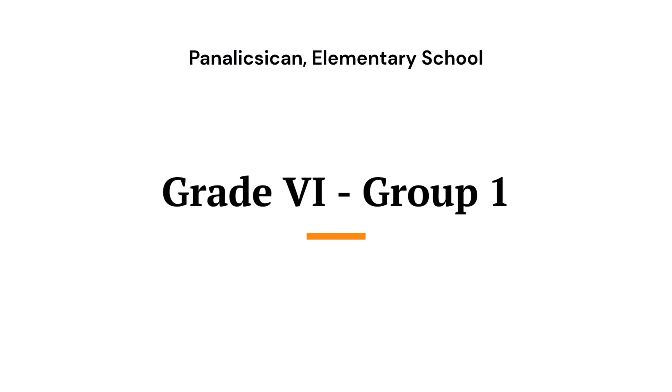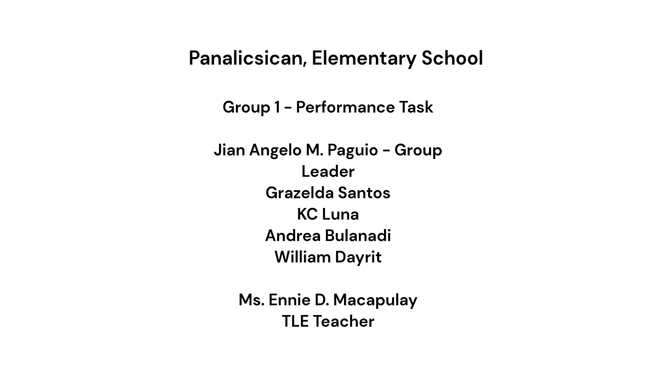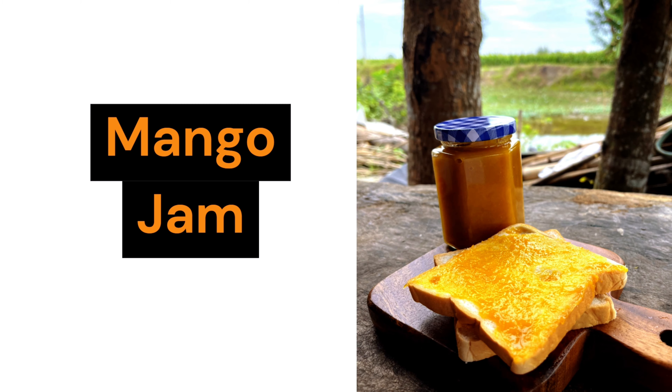Hi everyone, we are the grade 6 students group number 1 of Panelixican Elementary School. Today, we will show you how to make a delicious mango jam.